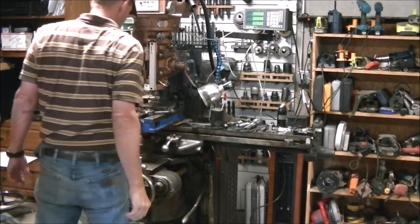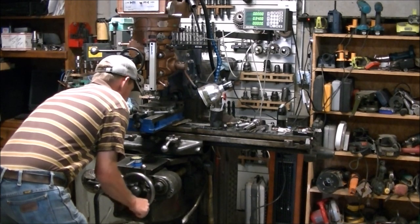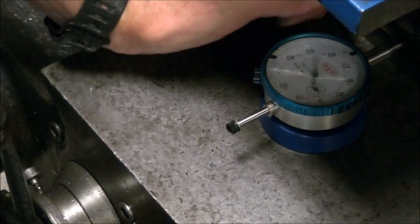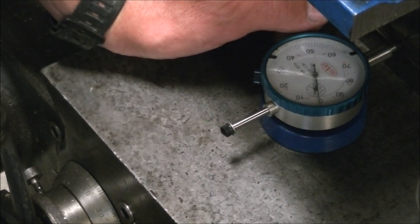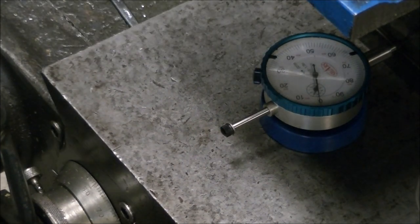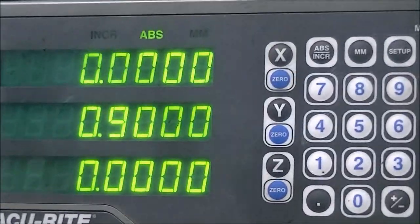So now it's time to test out the digital readout and see how accurate it was. I've got a dial indicator on the saddle and I'm just moving the saddle back and forth and comparing what I'm getting on the dial indicator with what the digital readout is showing. So I take it down to zero on the dial indicator and then I'll swing you up to the digital readout so we can see what it says. And right at nine hundred thousandths.